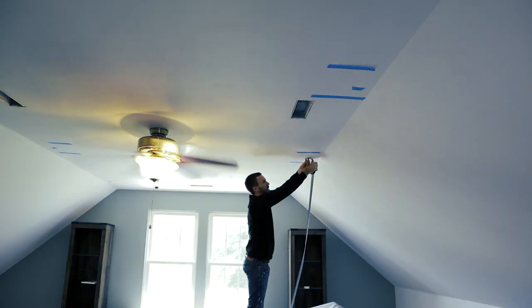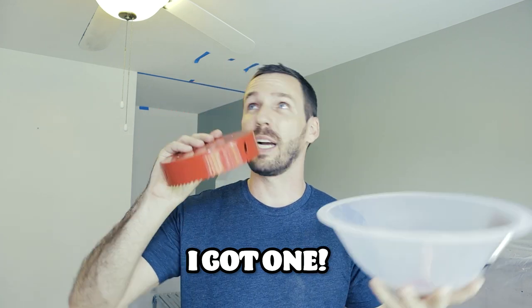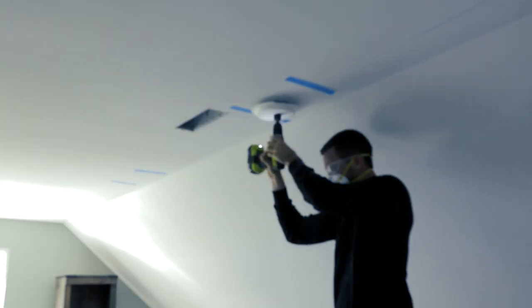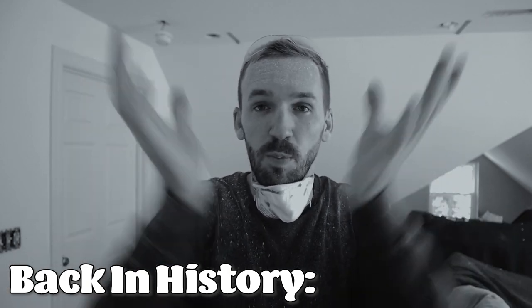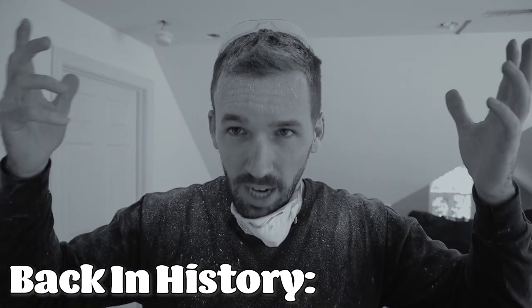I don't typically use a chalk line but my walls are crazy wavy in this room so I can't get my lights straight by just measuring. And I also need to paint the ceiling anyway — so if you aren't planning on painting, a laser level would be a much better option in a scenario like this. You're definitely going to want to wear a mask and some protective goggles here. I just got this dome to clean up all of the dust because this saw will spread dust all over your room. You have your dust bowl, you have your hole saw. It captures like 90% of the dust instead of you capturing 90% of the dust.